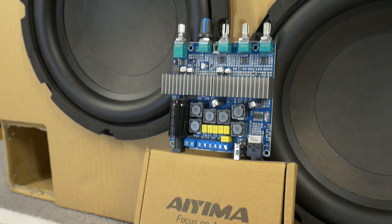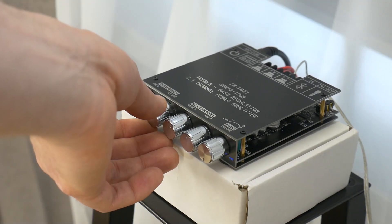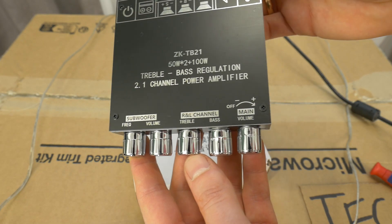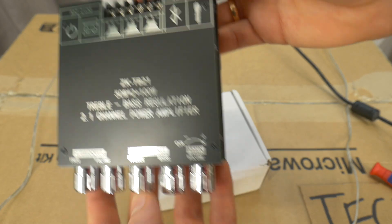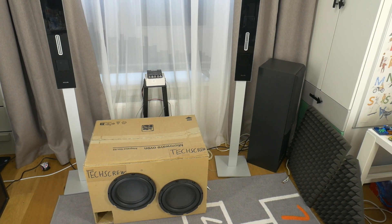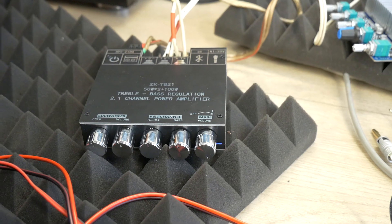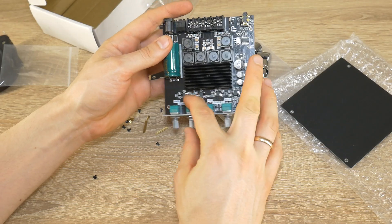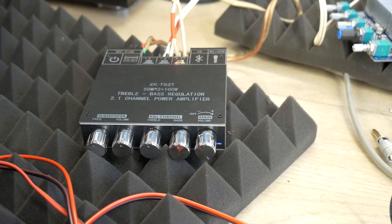Hello! Last time I showed the IEMA budget amplifier, but today I show you this Zeka TB21 2.1 budget stereo amplifier with Bluetooth and subwoofer out. I am not a clickbaiter and I can now tell you this budget amplifier is worth the price. It costs less than my grandmother's pizza parties with her besties.